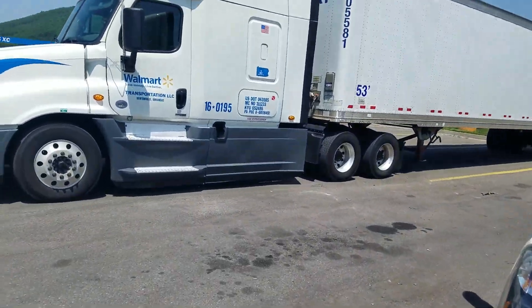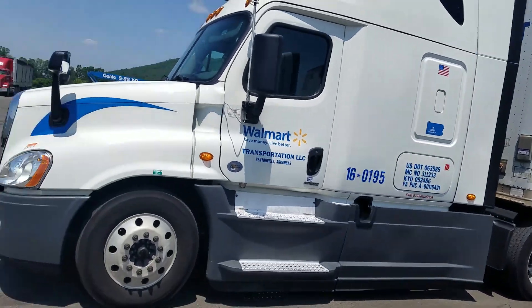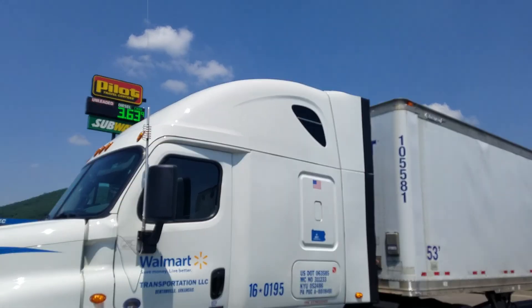There's a decent antenna installation on a Freightliner Cascadia. The top of the whip is even with the top of the trailer.